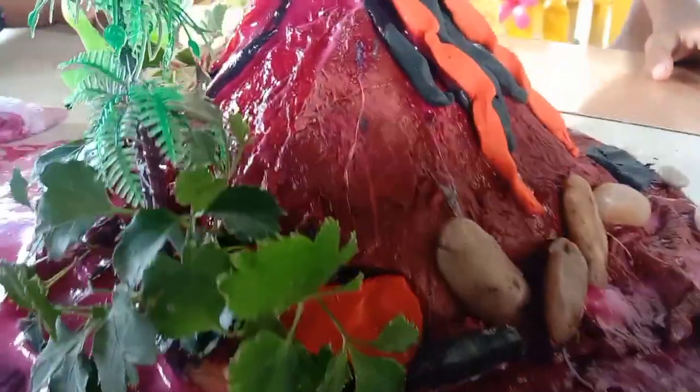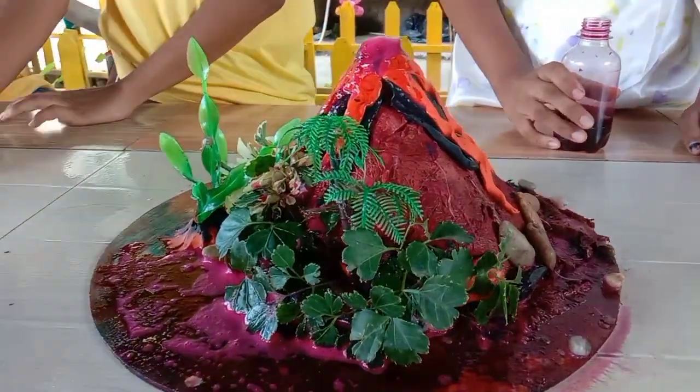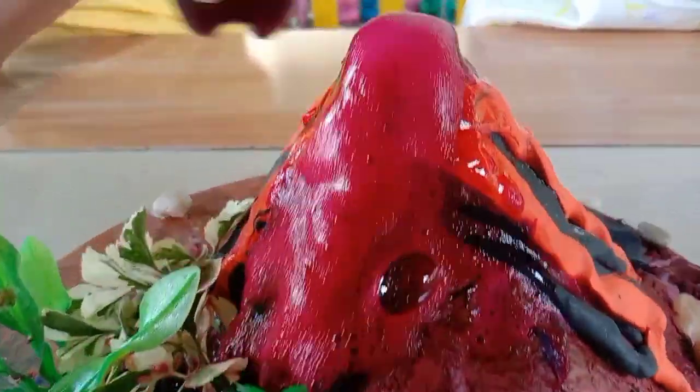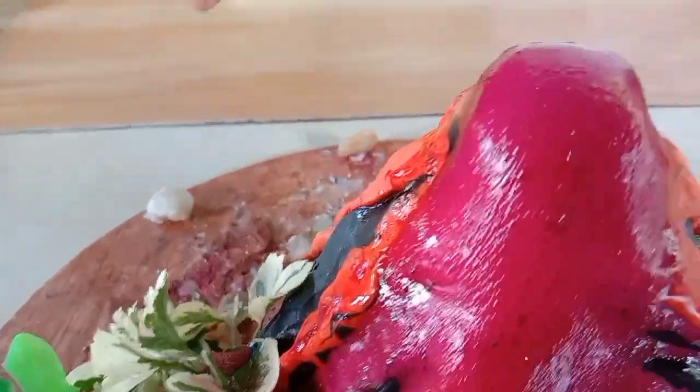But this is an important question: What are the changes on the earth's surface due to the volcanic eruption? If you don't have an answer now, don't worry. After watching this video, you will be able to answer that important question.